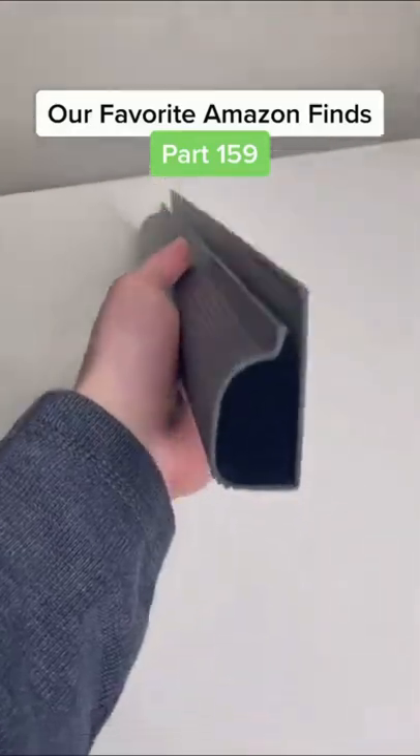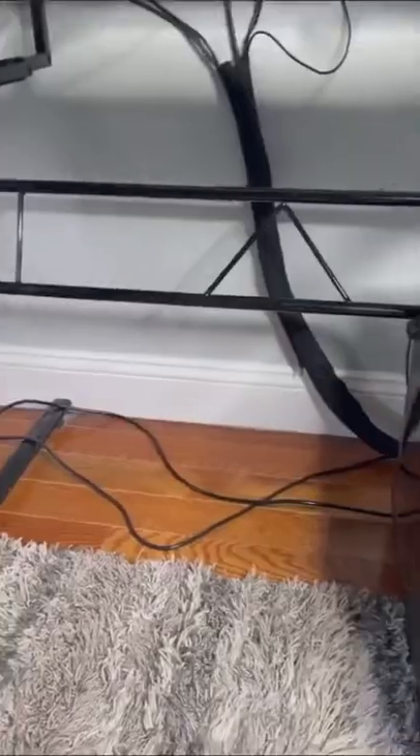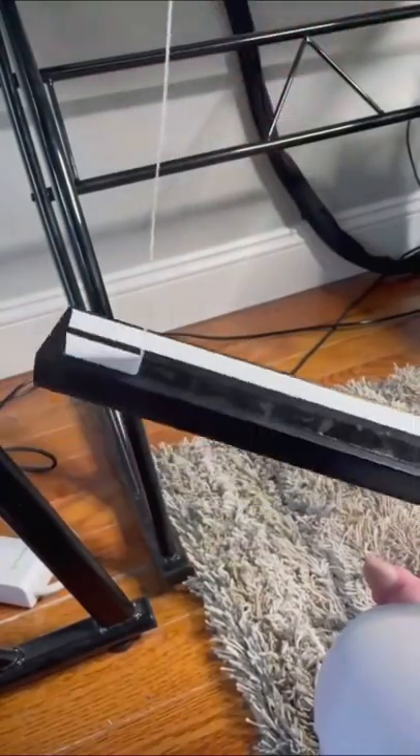Today we have two different cable management products, including this cable raceway which comes with mounting tape, as well as this cord box which comes in two different sizes. Here's the before shot of the cables under my desk. I know, it's extremely messy — that's why we got these products.